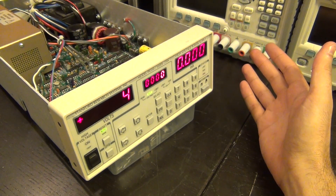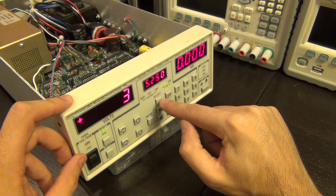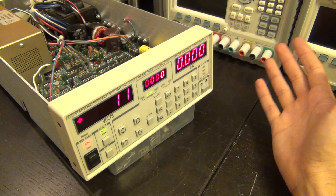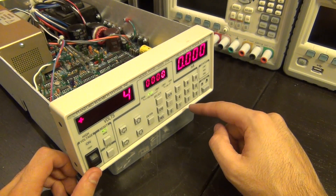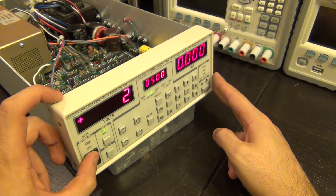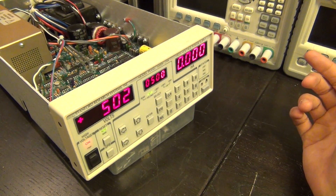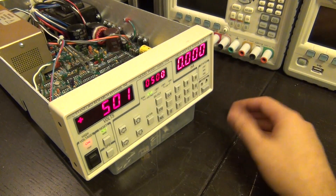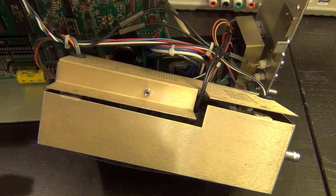Powering it back on — look at that, it no longer shows 2,466 volts! It's now reading correctly. Setting it to 500 volts and enabling the output — 501, 502 volts — I can't believe it, it came back to life! That was the only issue. I haven't measured the output yet but it's far more promising than before.